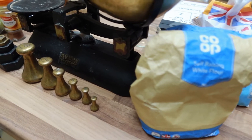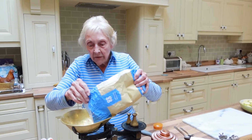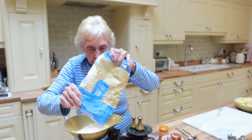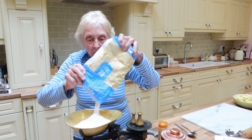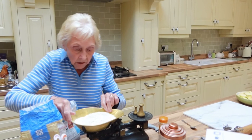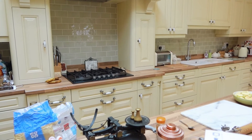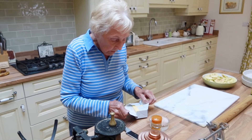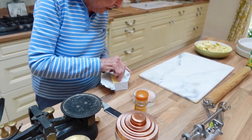Now I'm going to make the pastry. In this bowl, weigh out the flour — 10 ounces. Then I can use anything that's left over to make lemon meringue. I need 5 ounces of butter — half as much butter to flour.